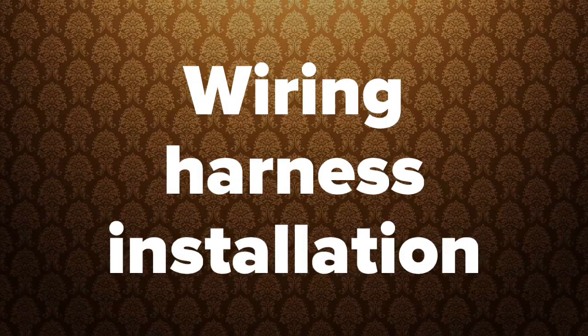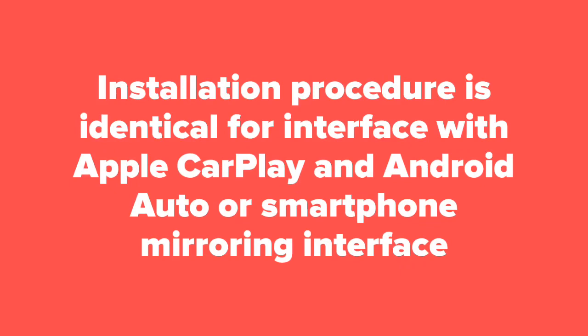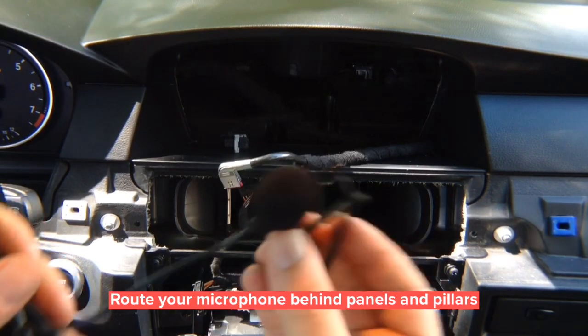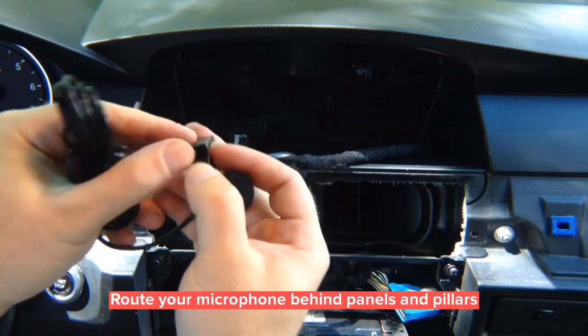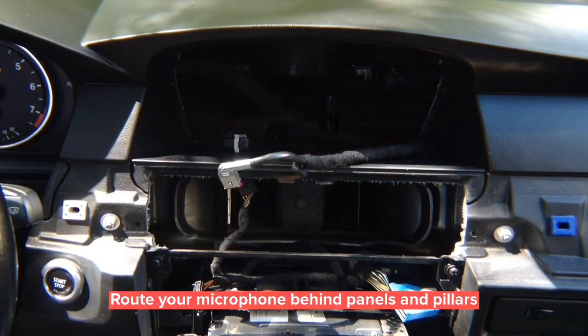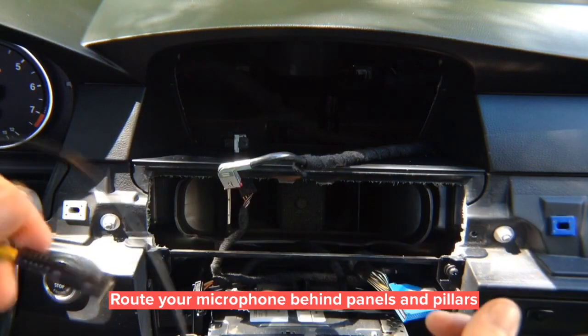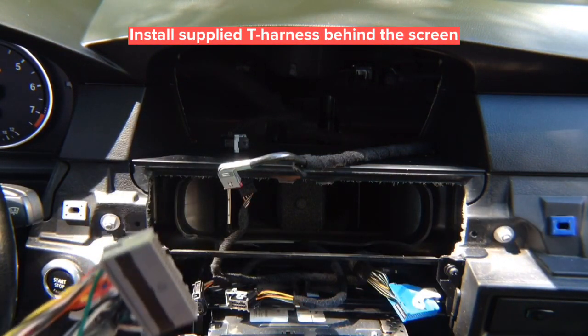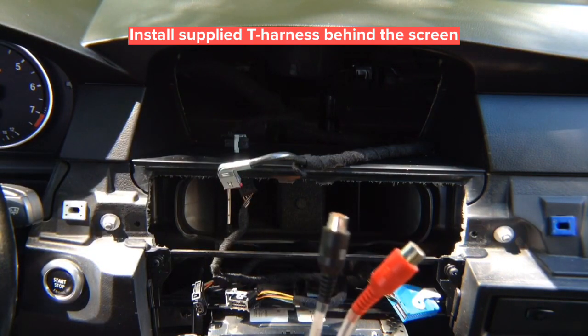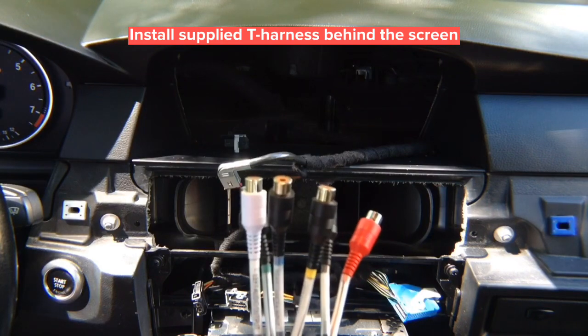Wireless harness installation: the installation procedure for this interface is identical whether you're installing Apple CarPlay, Android Auto, or HDMI smartphone mirroring. For Apple CarPlay you will need the included microphone — it has a clip and clips to the headliner from the back end, hidden inside so only the microphone is visible. You install the plug-and-play harness and route the microphone through the side of the car. The harness includes a microphone input and audio output RCAs that connect to the car's auxiliary jack.